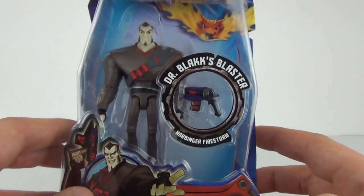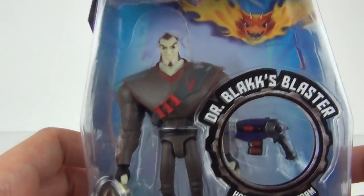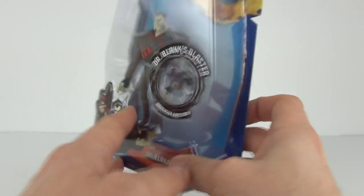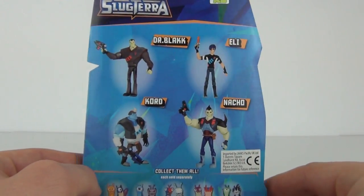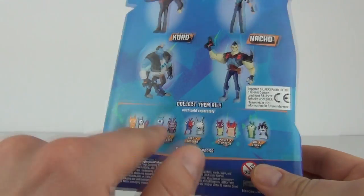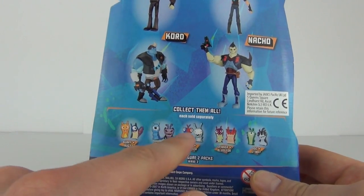The Harbinger Firestorm, as can be seen displayed on the front of the packaging. These figures do look really awesome — some very cool characters to collect in this first wave. There they all are, only four so far, but I'm sure more will come. We did have the Slug two-figure packs as well, which came out before these figures.